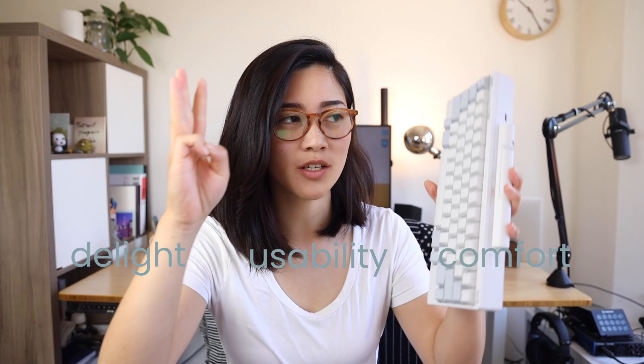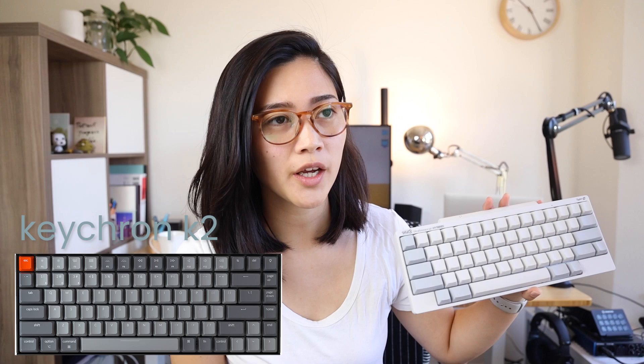Now let's bring in the subjectivity and my opinions about this thing. Remember, there are three different buckets: comfort, usability, and delight. So I'm going to talk about this keyboard in those three different ways. The first is comfort. I spend hours and hours on this thing every single day, so it's really important to me to have a very comfortable keyboard. When it comes to comfort, I think the Topre switches are very, very comfortable to type on.